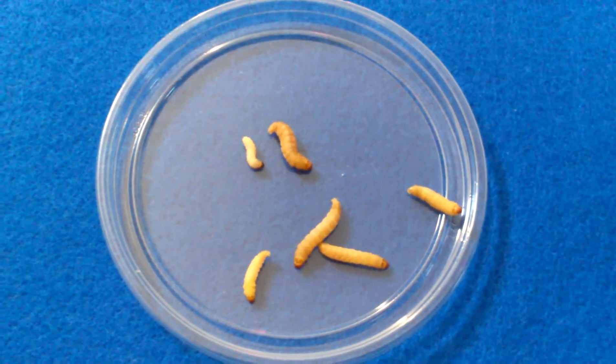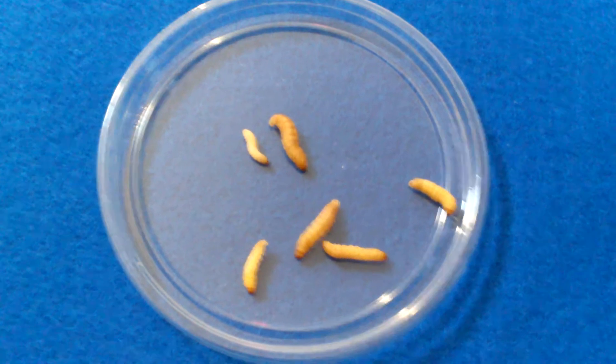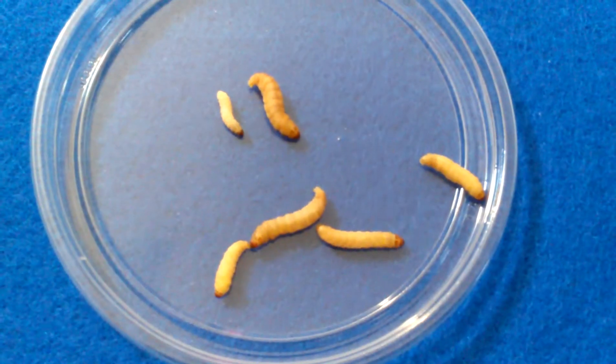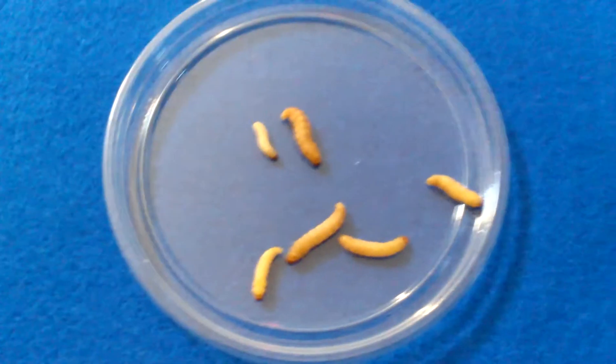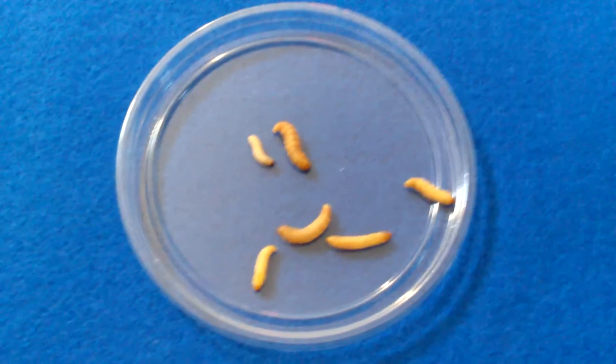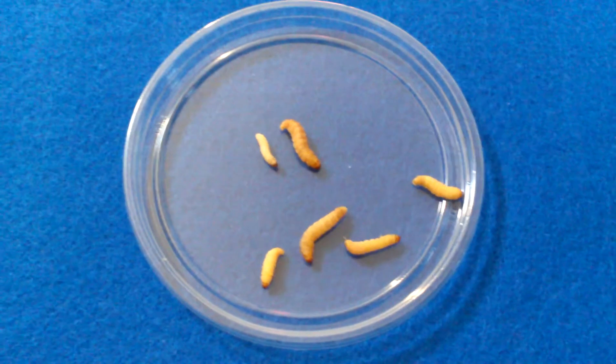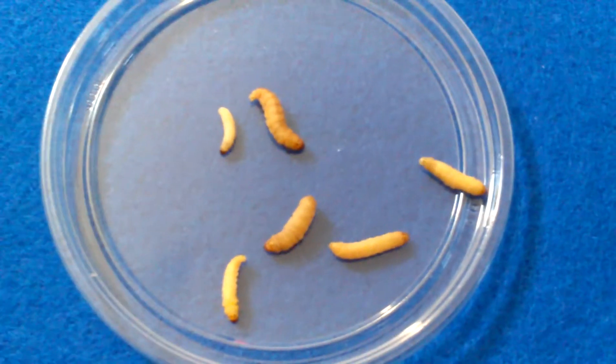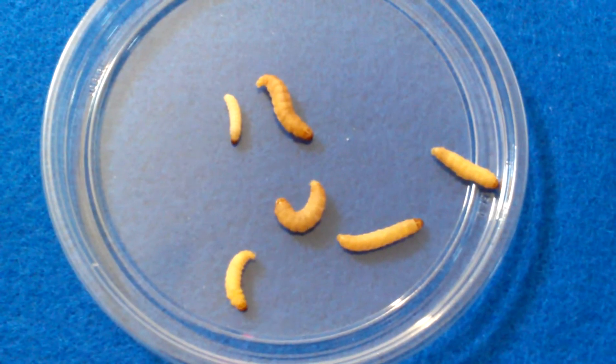Hey guys, so I wanted to make this video for any of you that ever wonder what a waxworm turns into. So, this is a waxworm. This is actually going to be the second stage. There's four stages. The first one is going to be the egg. Once the egg hatches, it's considered a larvae, which are these — the waxworms.